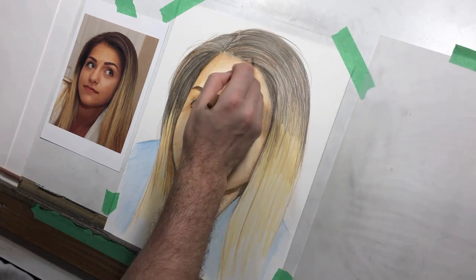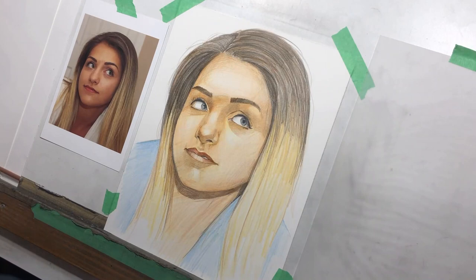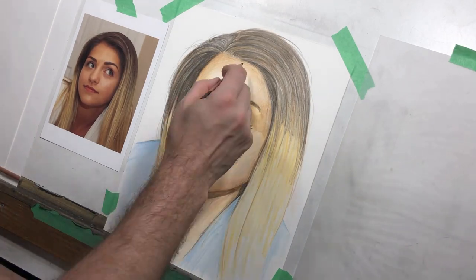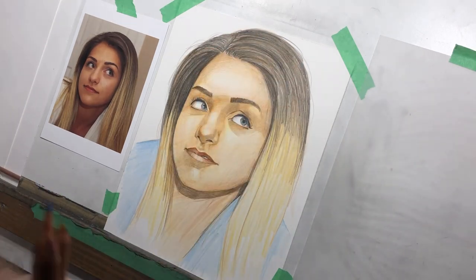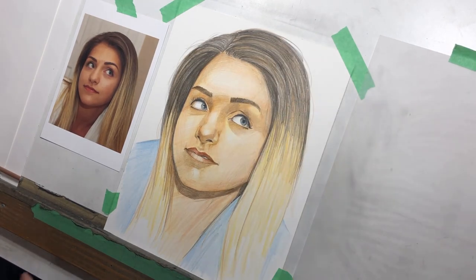I'm building up layers in the hair. I use a tortillion a little bit here. If you are using tortillions, they're inexpensive — a couple of dollars each. I would recommend getting a few. You don't have to use one individual one per color, but if you use dark pencils, use a dark tortillion; if you use light pencils, use a light one. Keep a few on hand so that you can switch between them.